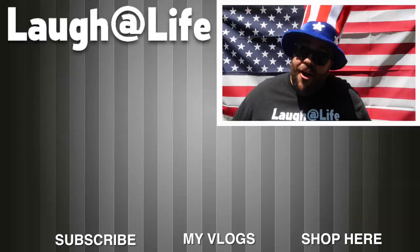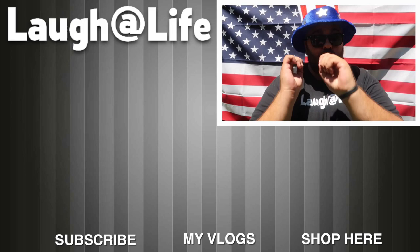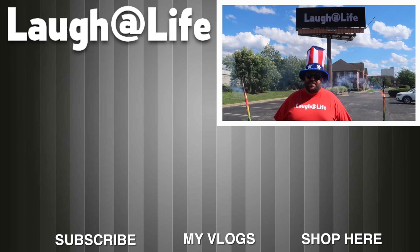If you are new to our channel, be sure to hit that subscribe button and ring the notification bell so you see our videos first. You can check out the shop and my vlog channel on YouTube. Alright guys, until next time — remember that anything is possible as long as you stay positive, work hard, and laugh at life. Happy 4th of July.